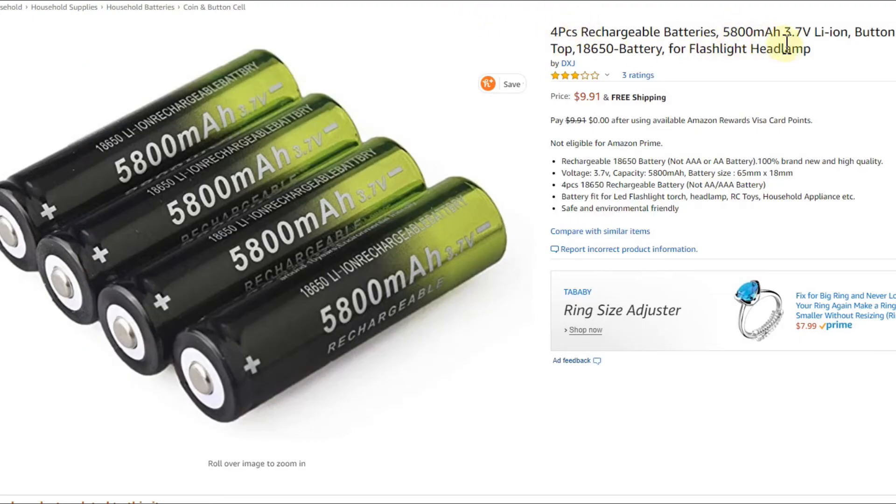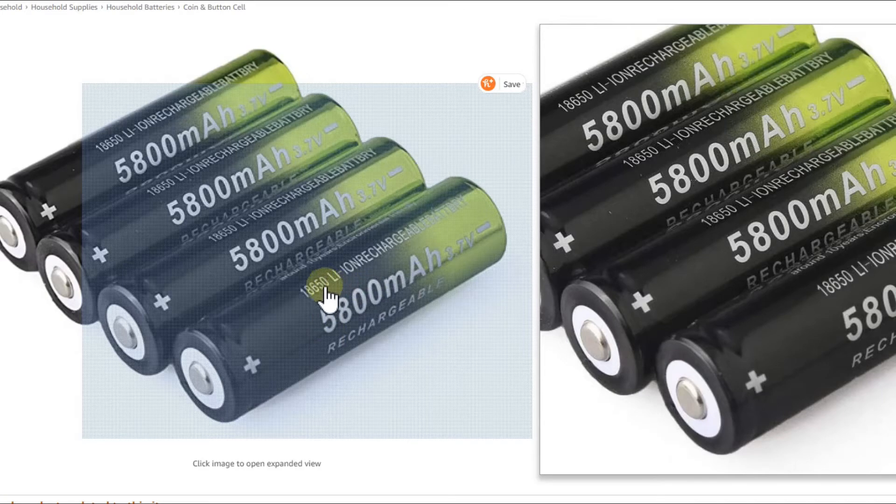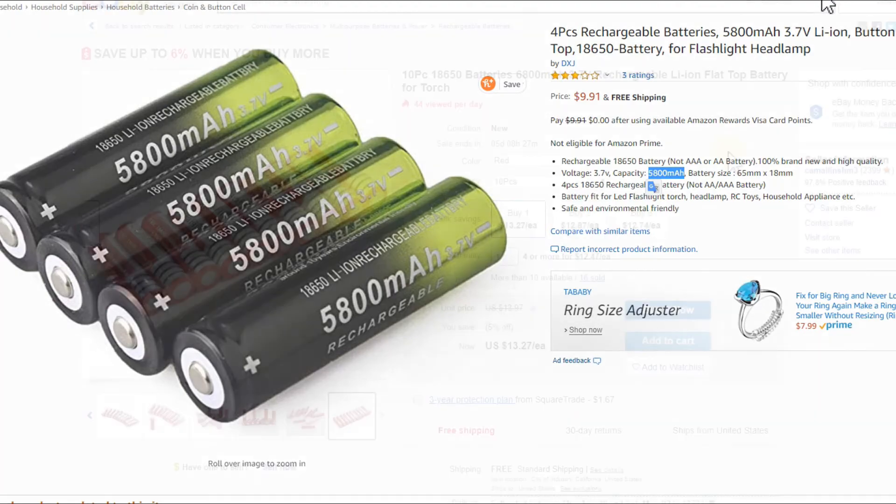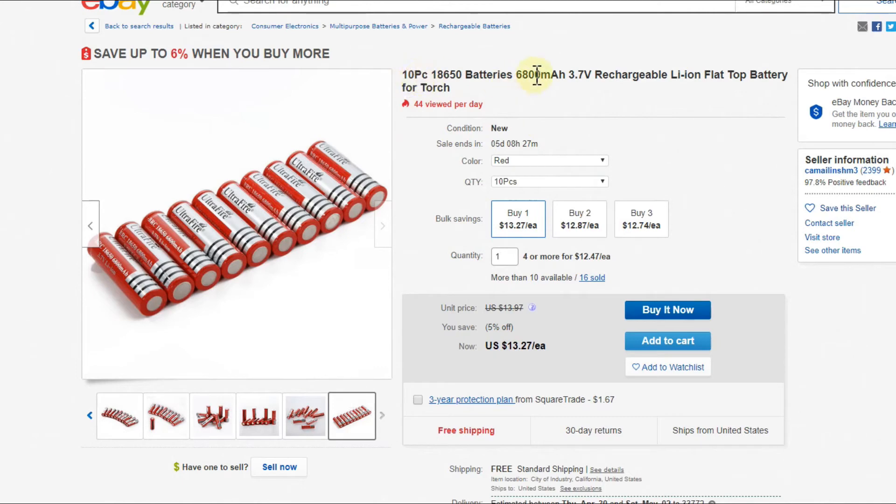On Amazon you'll find 18650 cells listed as 5,800mAh at 3.7V — but experts in the reviews confirm there's no such thing. The maximum from reputable brands like LG is around 3,400mAh. So the fake ratings problem doesn't go away when buying individual batteries either — I've even seen listings claiming 6,800 and up to 9,900mAh, which just don't exist.